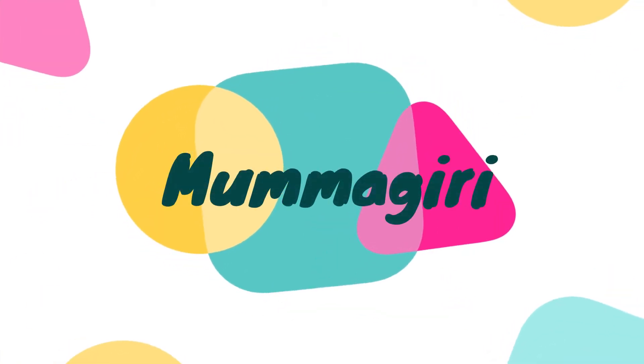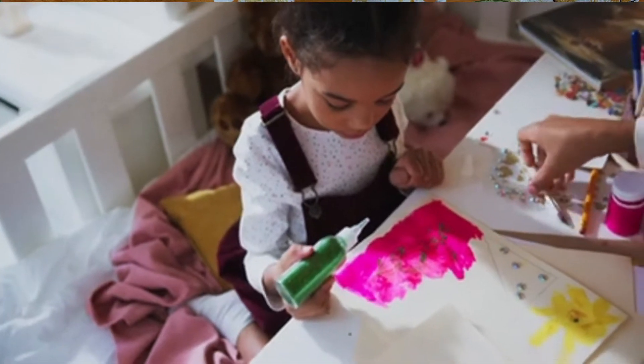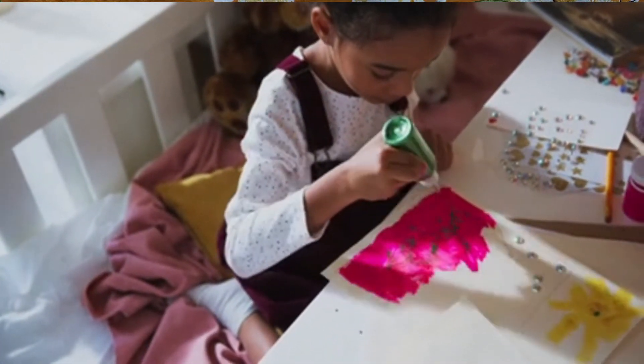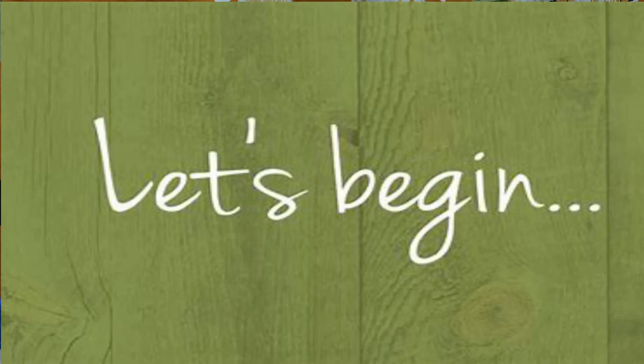Hi Mommies and Daddies! Welcome to Mommagiri! Hope you all are doing well! Today I am going to share some fun activities with colors that will be very fun with children. So without much delay, let's begin!